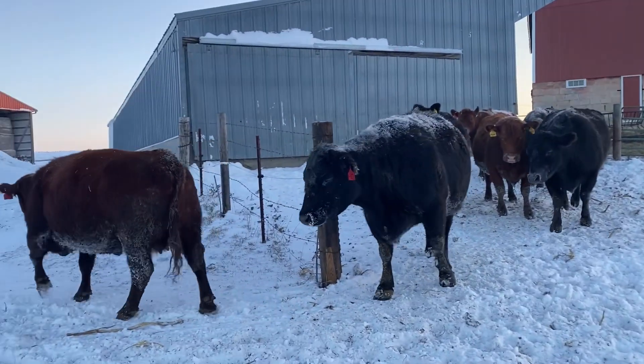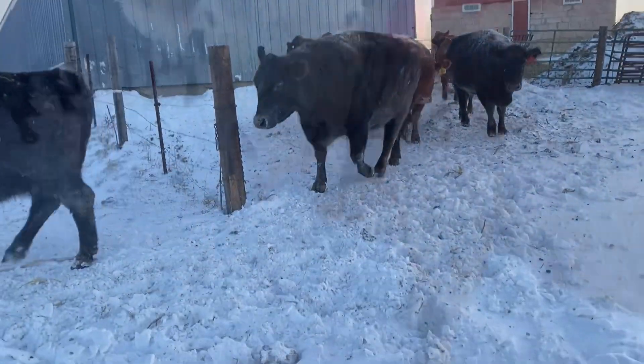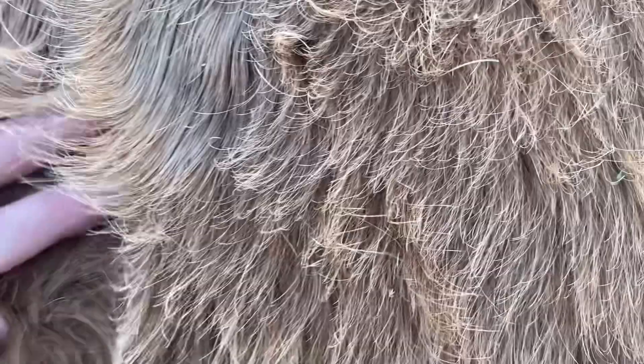Let's go pick on one of them and I'll show you how they stay warm in the wintertime. We're gonna use Butterscotch as our example. Do you see how her hair — she's got like two layers on her hair. See how she's got this outer layer and then underneath she's got another thick layer.